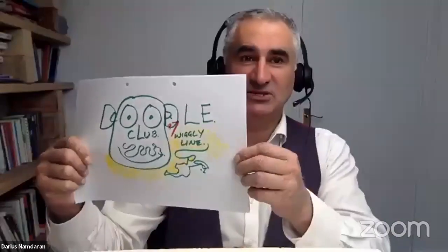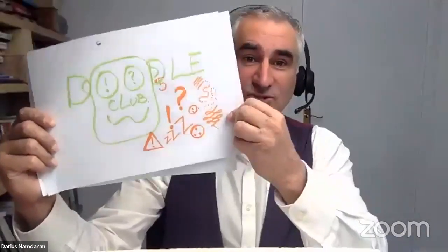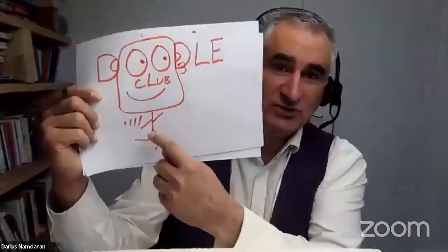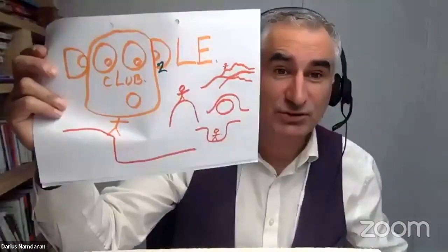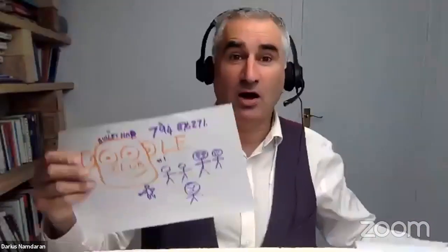This is Doodle Club number eight. So far we've talked about wiggly lines — telling a story with a long wiggly line — then we doodled the wind, doodled with symbols, doodled with different eyes in faces, used little lines for movement, did landlines for the landscape, and of course the easiest thing: stick men.